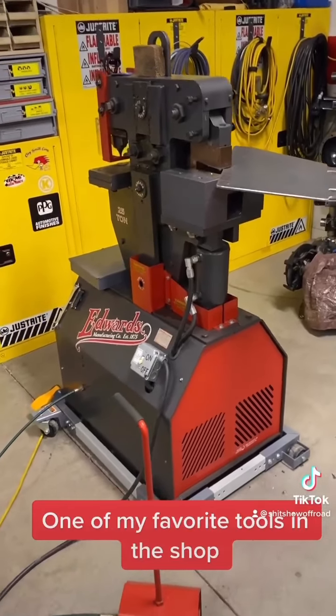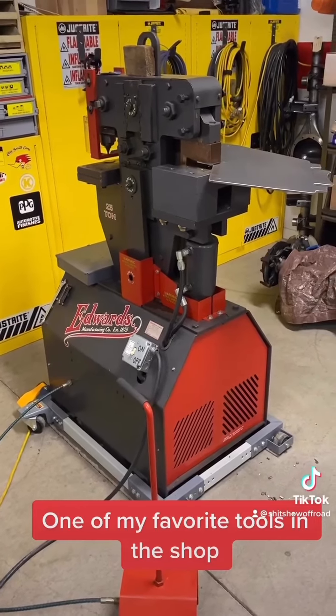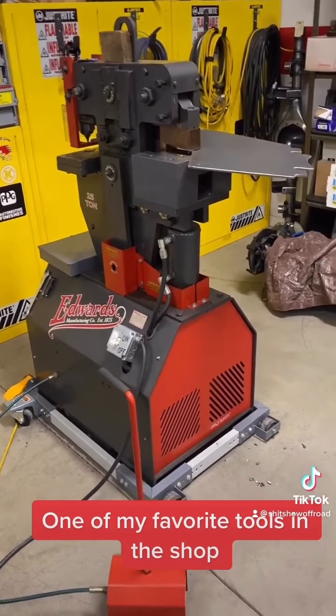That being said, this Edwards Ironworker is a real game changer for doing one-off work. There's not a handier tool in the shop.